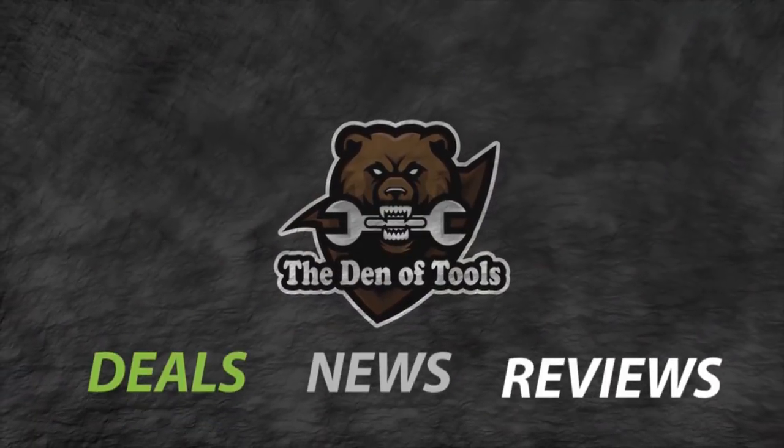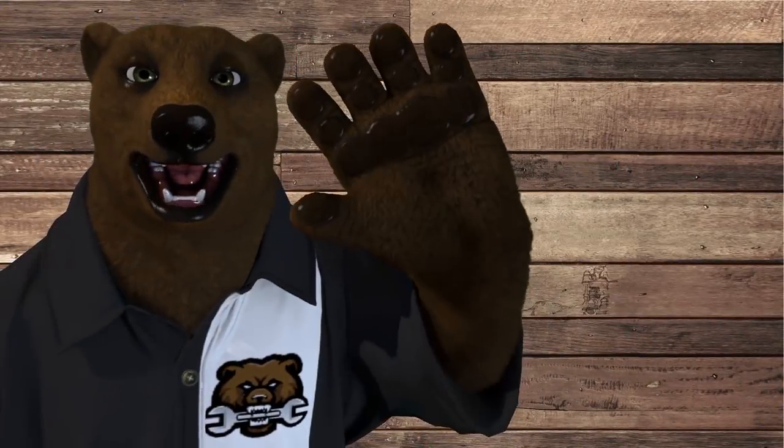Welcome to Den of Tools. Howdy ho guys and gals, it's Red, your friendly neighborhood tool bear, back again here in the old Den of Tools. Today we're doing a check-in, because a little over three years ago I bought a new tonneau cover for my truck.